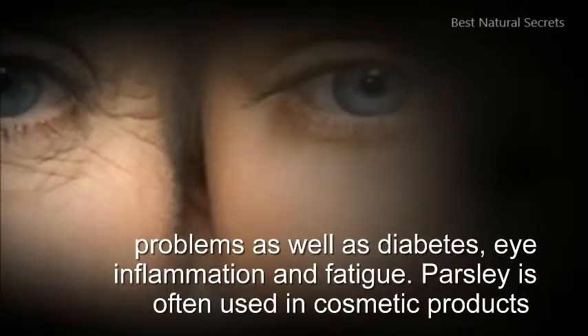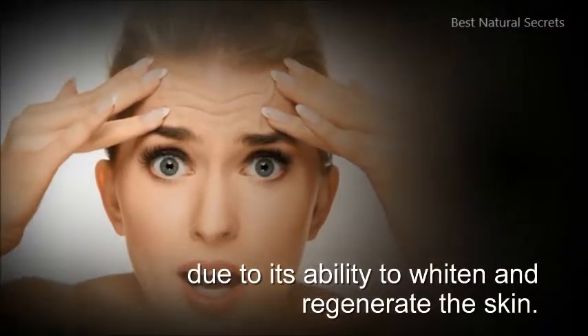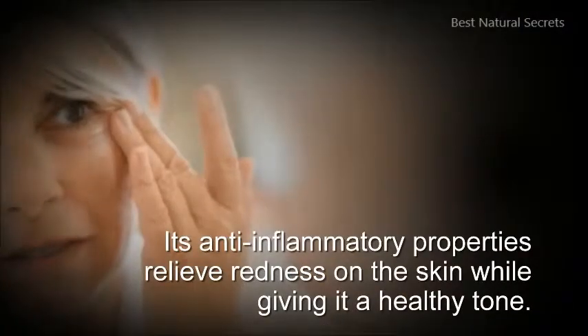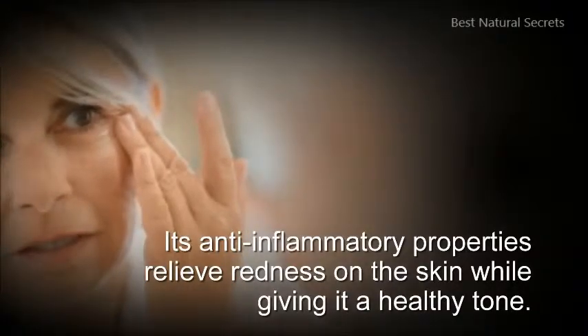Parsley is often used in cosmetic products due to its ability to whiten and regenerate the skin. Its anti-inflammatory properties relieve redness on the skin while giving it a healthy tone.